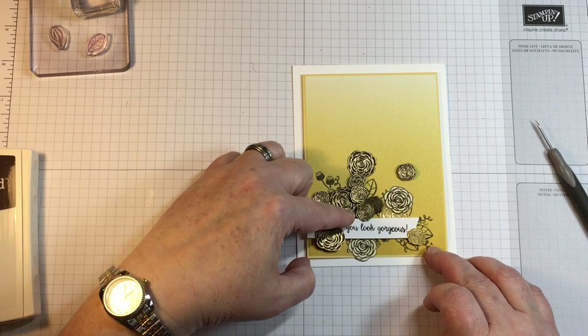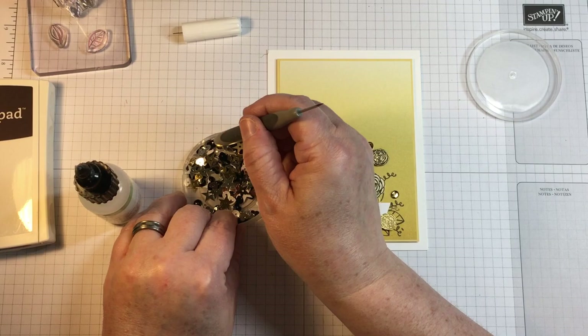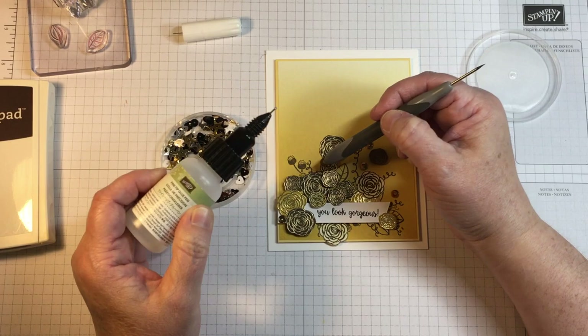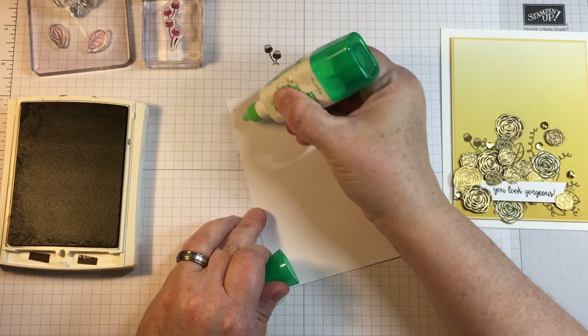I would urge you to try that kind of theory on your next project. This can be used for stamping and it can be used in placing die cuts or fussy cut images such as I'm using today. To fill in a lot of the area, I'm using some sequins that coordinate with all of the flowers on the card.